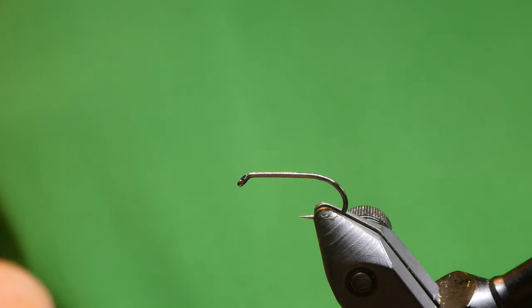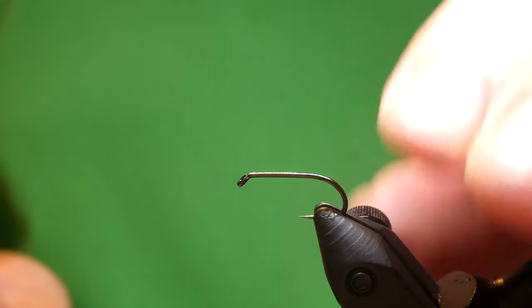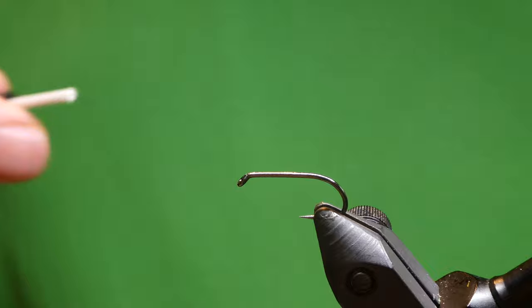Afternoon folks, today I'm going to be tying a Greyboy buzzer. On the vise I've got the Thariel wet fly hook size 10 black nickel barbless. The thread I'll be using is a UTC number 70. So we'll get started.